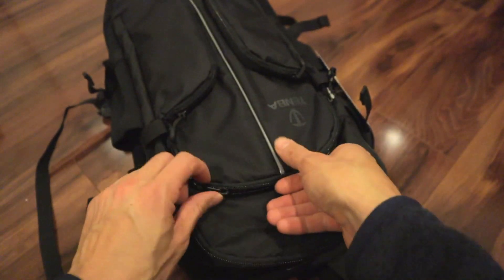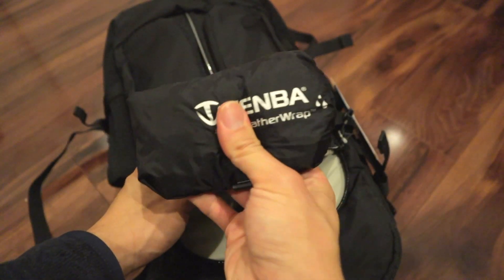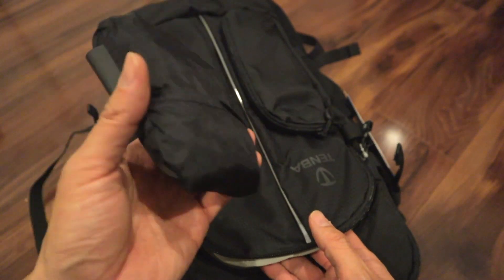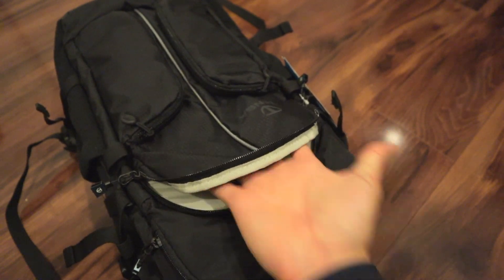Then you have a mini compartment here. You get a weather wrap to put over the bag. I wish this was just all water resistant instead of having these, but nothing else. It's a pretty deep pocket — you could fit a good 10-inch iPad in there if you wanted to.